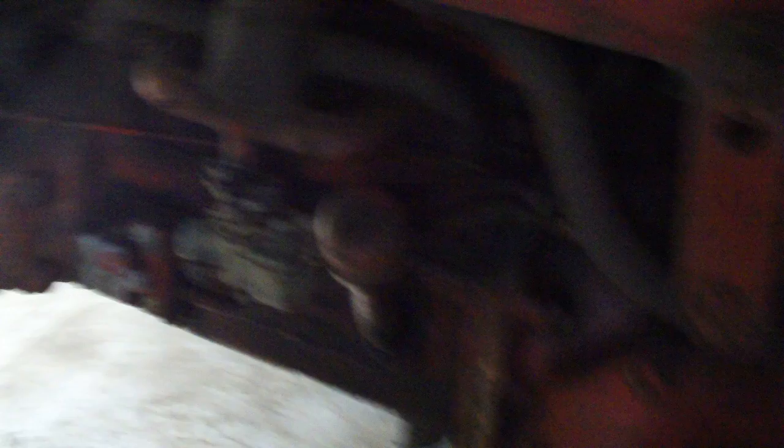Anyways, it's a Farmall Cub, I think a '63, right around there. This is supposed to be the first segment, but I've got this piece of shit carburetor on there that won't make my tractor run. It's clean as a whistle in there — I mean, the outside is even clean. I cleaned it three times so far and it still won't get it to run.